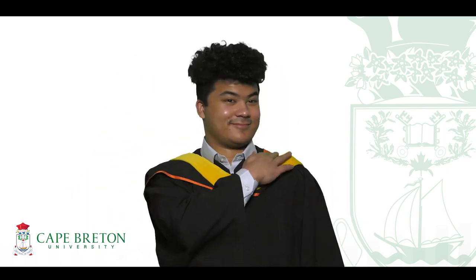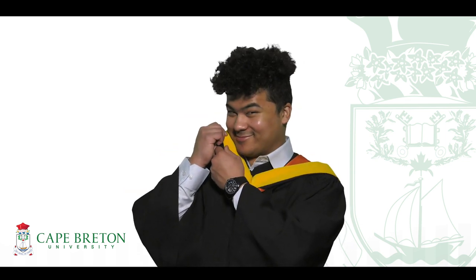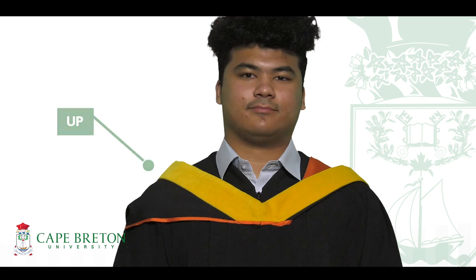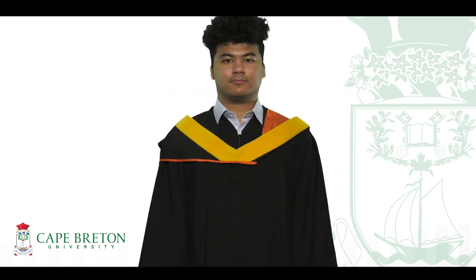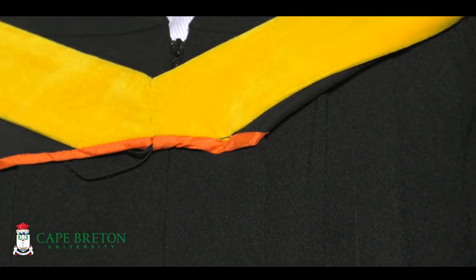If your program has a hood, you'll want to make sure the shiny orange satin is on the inside and the fuzzy velvet program color is on the outside. Place it over your head. Now check out your right shoulder — the fuzzy velvet side should be up. And now check out your left shoulder — the shiny orange satin side should be facing up. And see that loop hanging from the front? Securing that with a shirt button or safety pin will help make sure there are no wardrobe malfunctions.